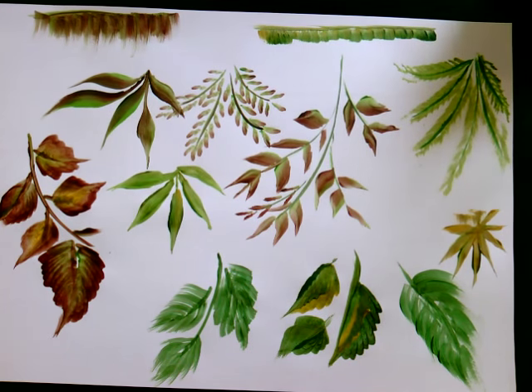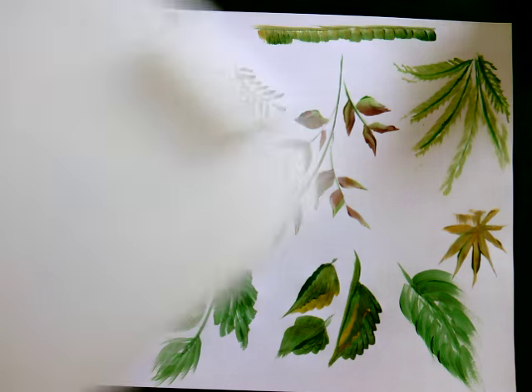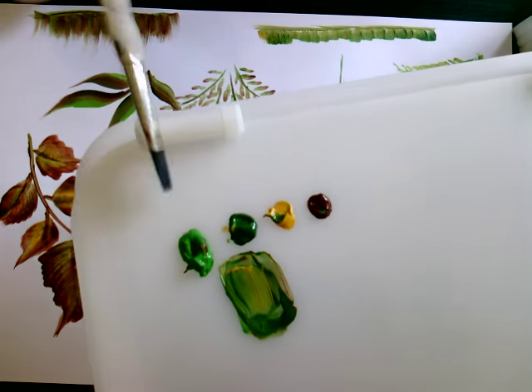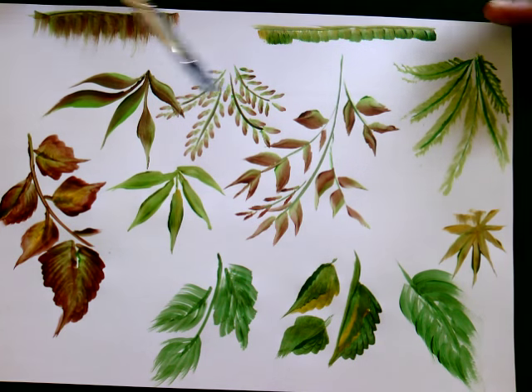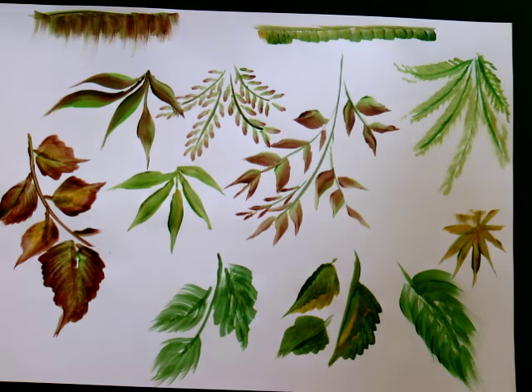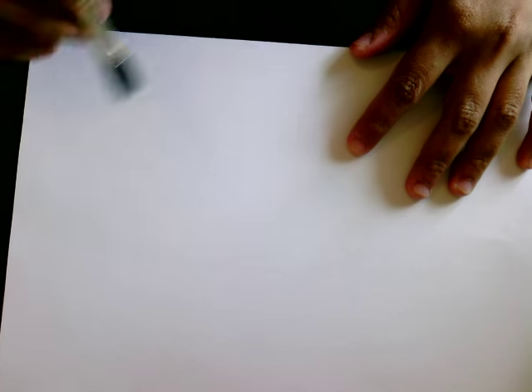Different types of leaves — how to paint with a single brush using one stroke. I'll show you how to do this using just four colors. These are acrylics, and I'm using a single brush.